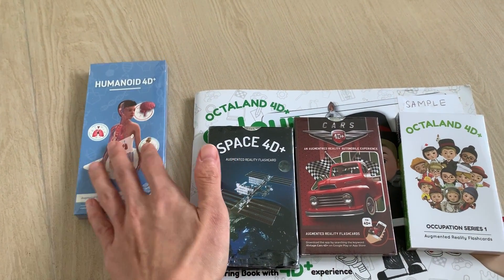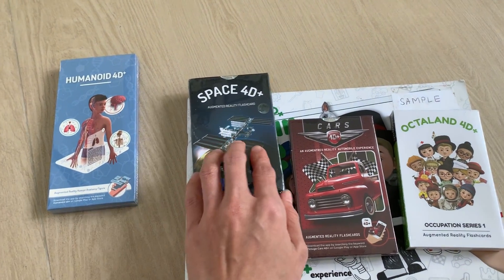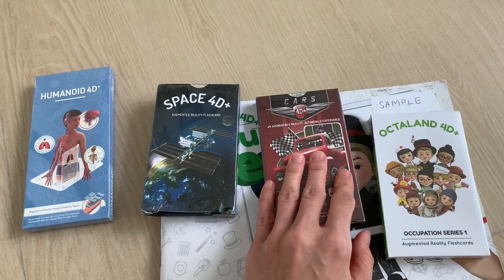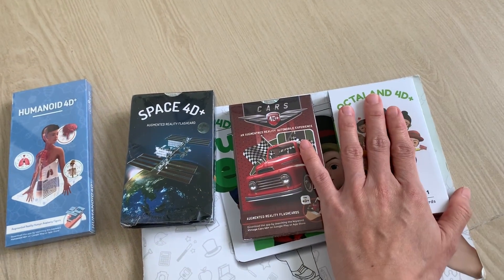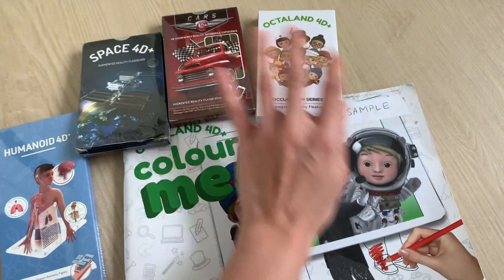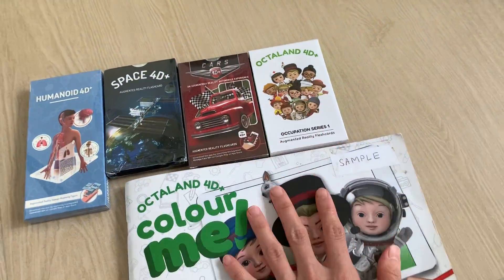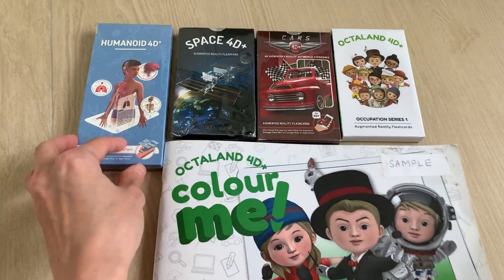Currently we have very limited stocks. The Humanoid has less than 10 sets, Space has less than 5 left, Cars also less than 20, and Octaline is also very limited quantity. So if you want to get it, please hurry up — and this one can be yours for free. See you soon!